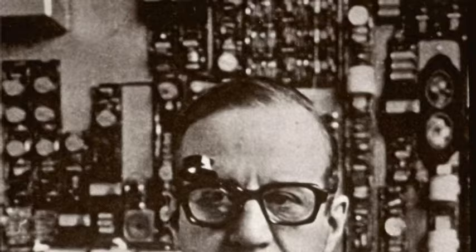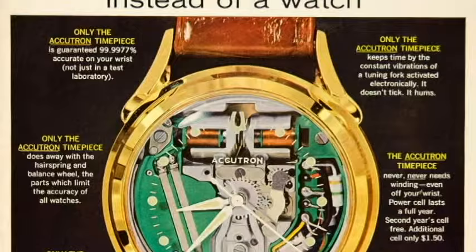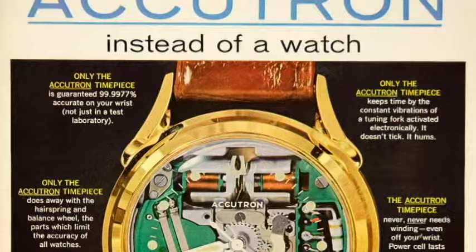Knowing that the American army was in need of a better time base for their instruments, he was asked by the Bulova watch company in Switzerland to look into the possibility of applying a higher frequency in a watch. This outstanding engineer was the first to use an electric device — a transistor — in a wristwatch. The tuning fork was powered by one transistor electronic oscillator circuit, so the Accutron qualified as the first electronic watch.